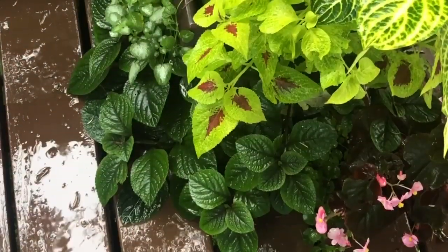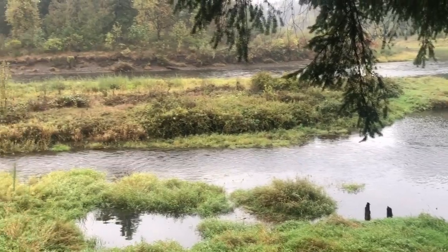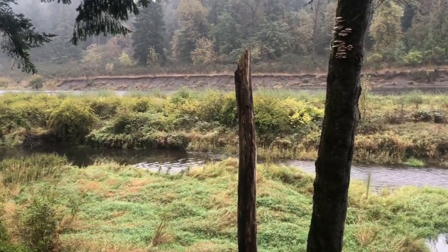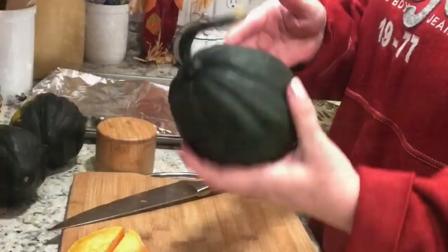Hello friends, welcome back. It is rainy and cool here in Washington State and definitely feeling like fall. So I thought I would go ahead and share with you a couple of our favorite fall dishes. So cozy up and let's get started.